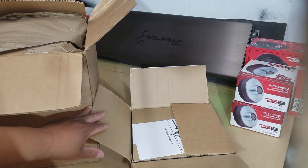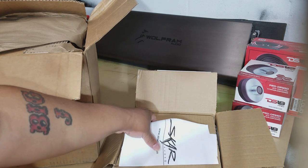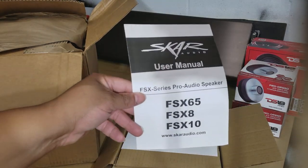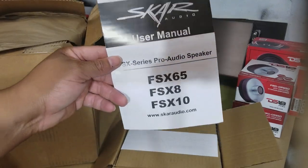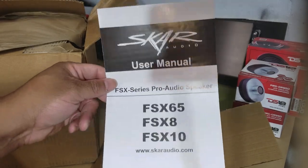Long story short, the video here is about these Scar speakers — the FXX8s. They don't cost too much. I did say in my previous video I was planning on going with the PRV speakers, but unfortunately the ones I want are completely sold out, both at PRV.com and on eBay. So I had to go with these — just some budget speakers to get by for the time being.